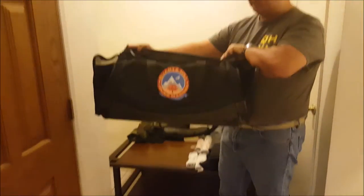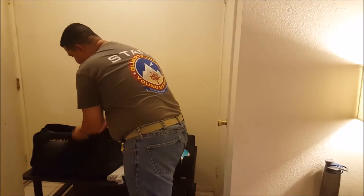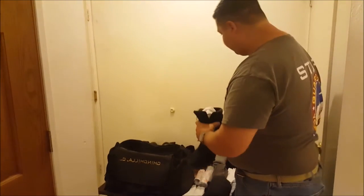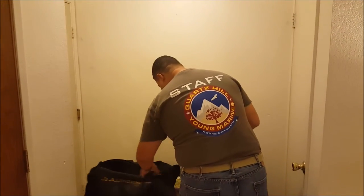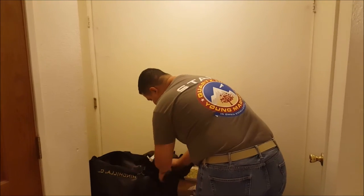Now I'm going to move the boots out of the way and bring my gear bag onto the table. The logo is in the front — I'm moving it to the back and opening the flap over. I'm going to take the first boot and move it inside the side pocket just like that.